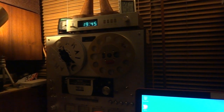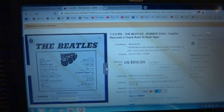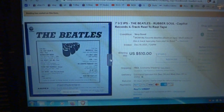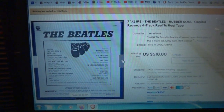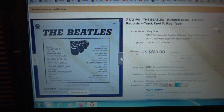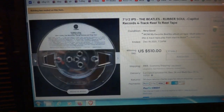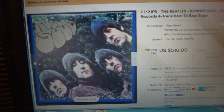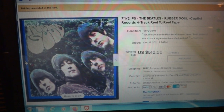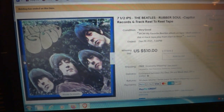Something else, especially 2-track high speed. 2-track 15 IPS second-gen masters from studios — which I've got quite a few of — the sound is phenomenal. So there you have it: the Beatles Rubber Soul reel-to-reel tape, going, going, gone for $510.